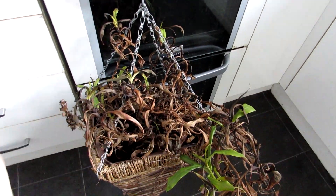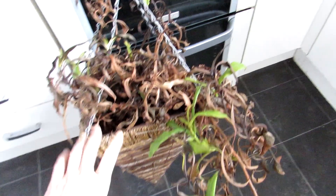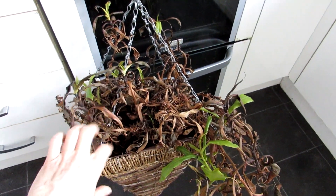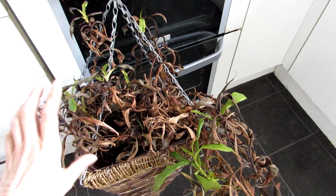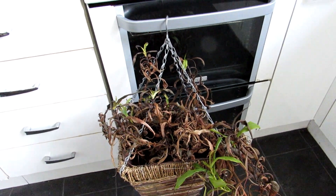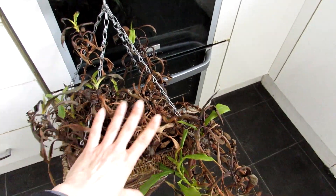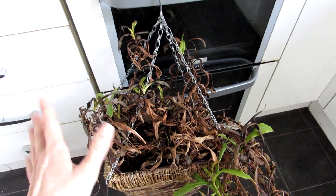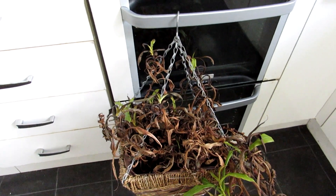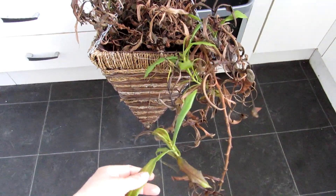I managed to make it completely recover before, so I'm going to be doing the same thing again, and I thought it's a great opportunity to show you how to take cuttings. I've already made a video on how to prune Nepenthes — in that video I show you this exact plant, pruning it back and removing all the old dead leaves. Links are up above and down below. This video is purely showing you how to take cuttings of Nepenthes.